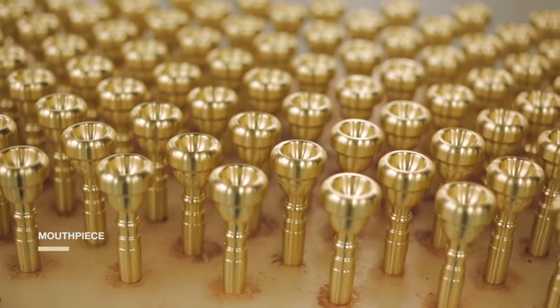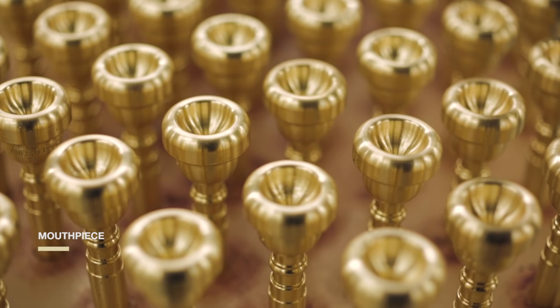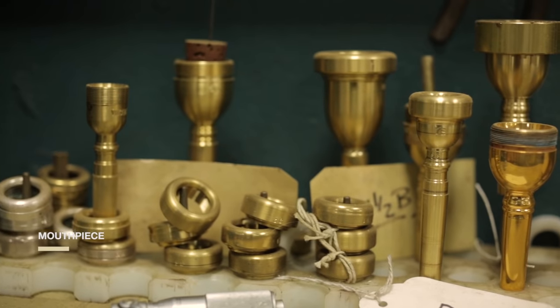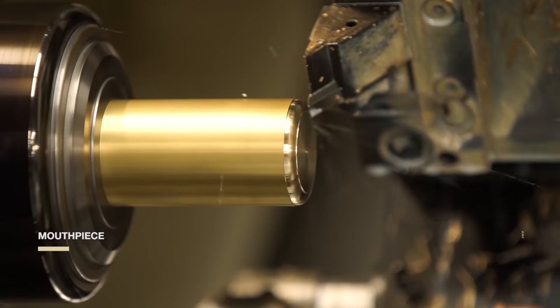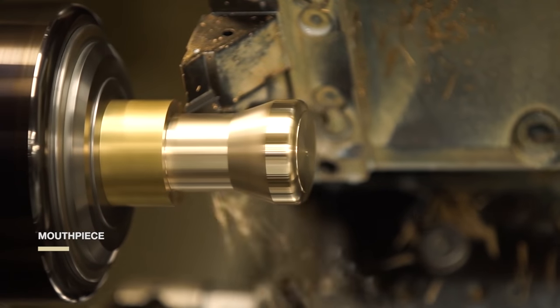A trumpet is played by blowing or buzzing through a hollow tube to create a moving column of air — a standing wave. The good vibration starts with the lips and a mouthpiece. At Bach, great manufacturing also starts with mouthpieces. We take solid brass bars and place them in a computer-controlled machine that meticulously shapes and cuts the bars into mouthpieces.